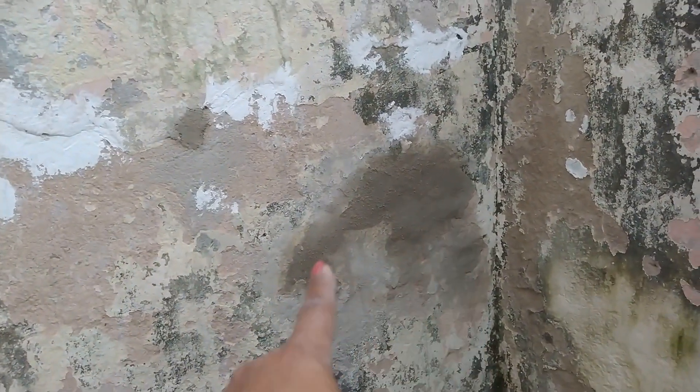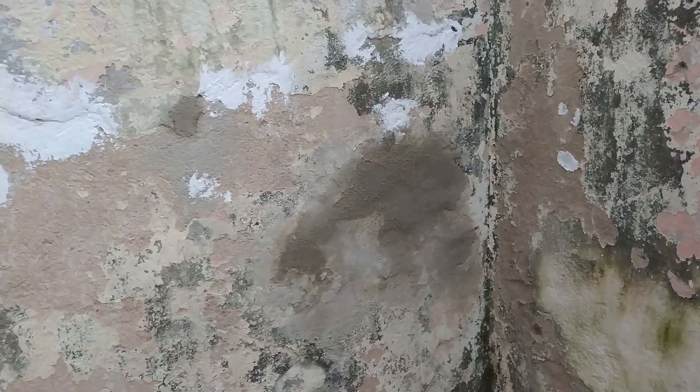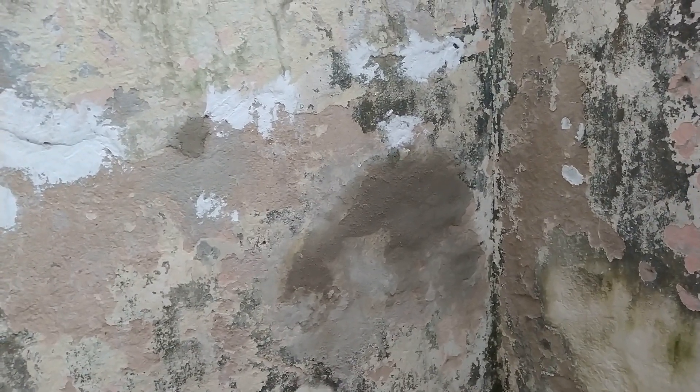You see there that I made the mass of cement, because as it was a big hole, I put the mass of cement. Then when it's pulling, I come with the wet sponge and pass it like this.